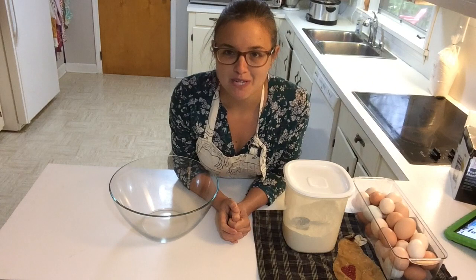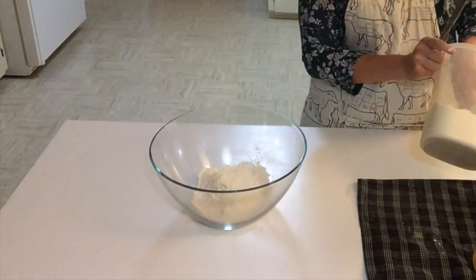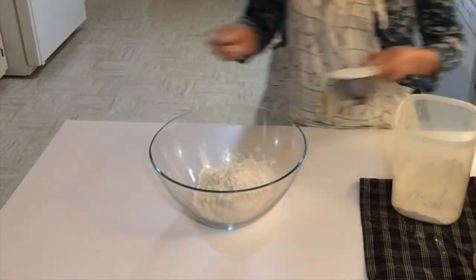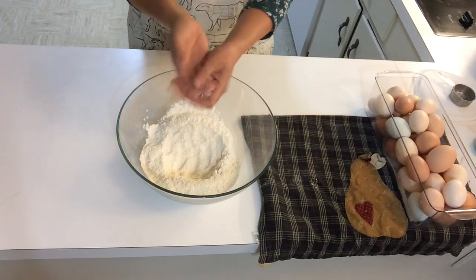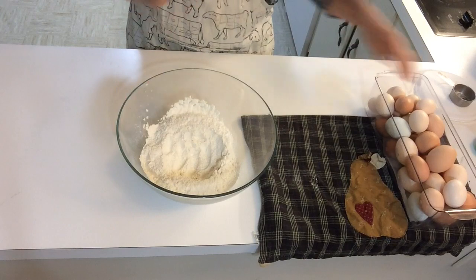Welcome back to Wax Acres Kitchen. Today we're going to make egg noodles. This recipe is simple — you use one cup of flour to two eggs. I have a well in the center of my flour. Since this is three cups of flour, I will need six eggs.